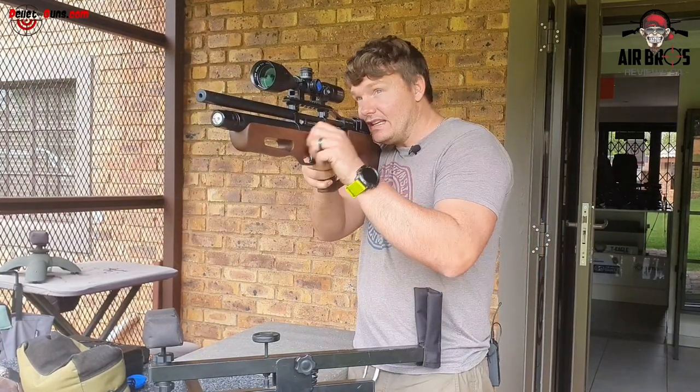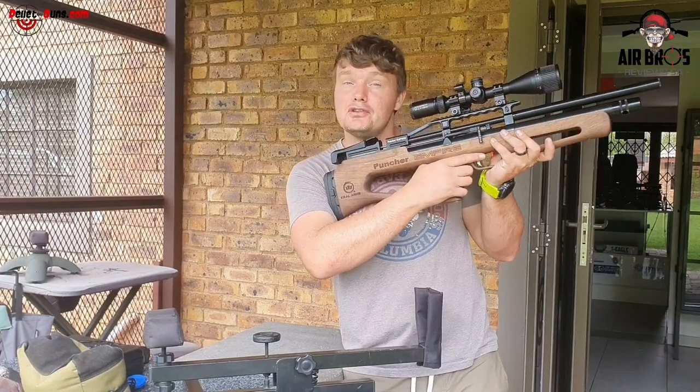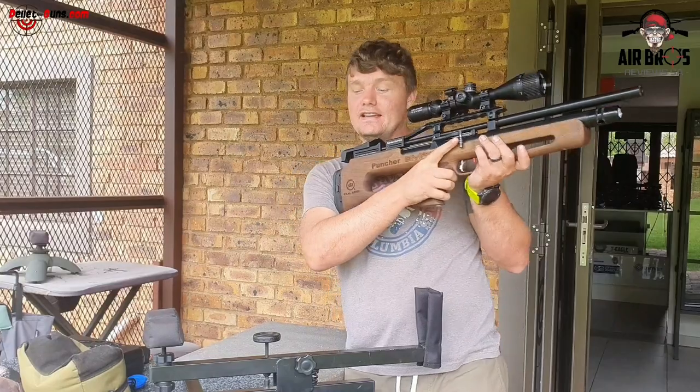With the cocking lever on this side, it's easier for right-handed shooters — you can just follow up your shots without letting go of your trigger and then fire again.